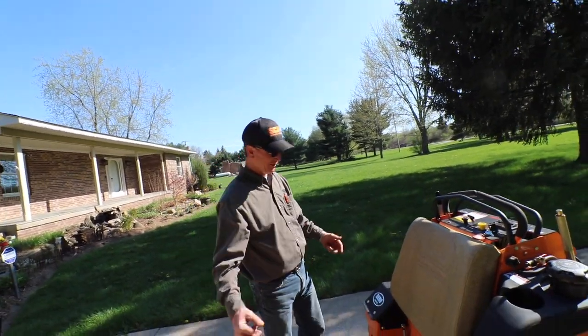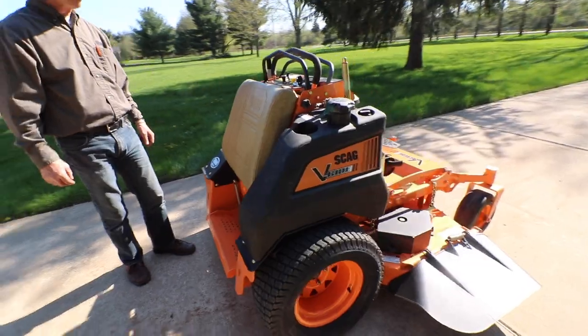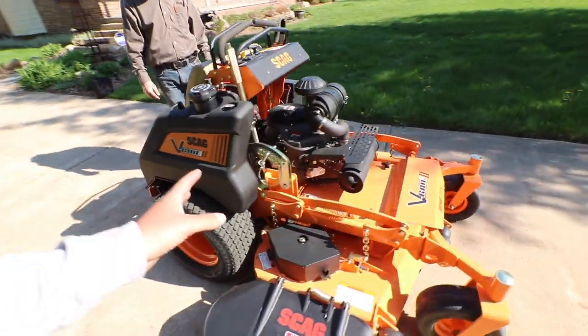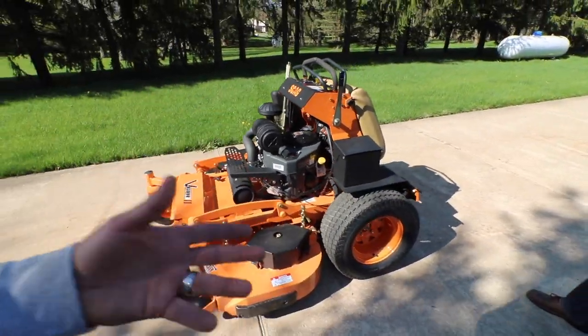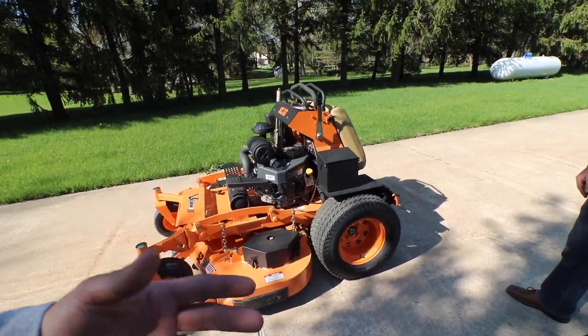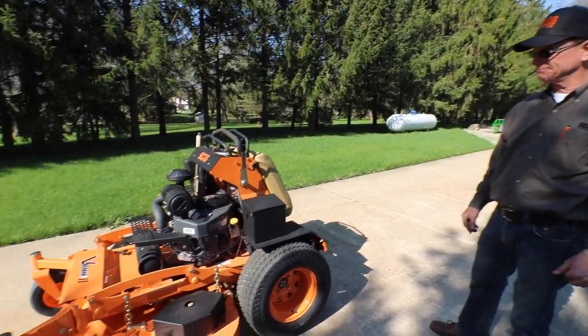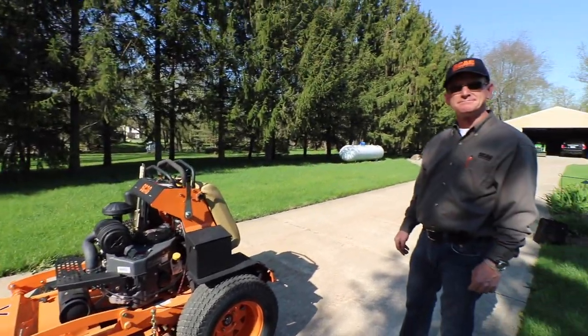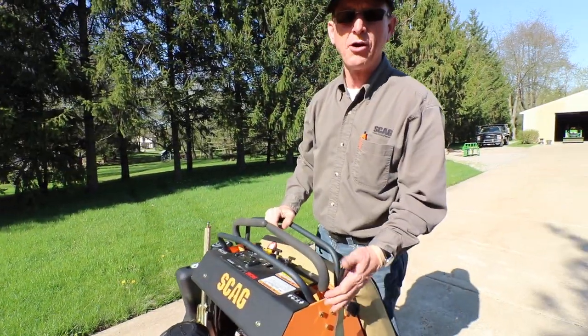This is very, very nice. I am excited about testing it out and putting it through its paces. I've heard nothing but good things about Scag — so many different YouTubers use them and have made them very popular. One other thing I want to show you is the parking brake.